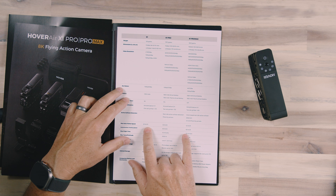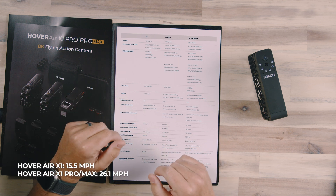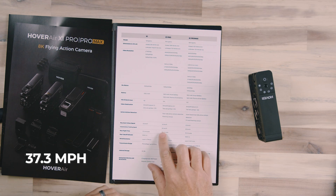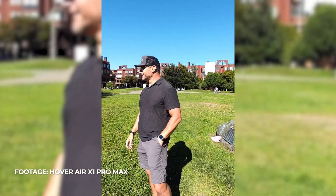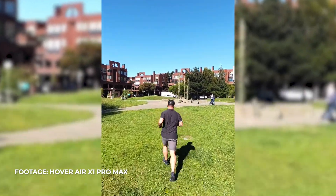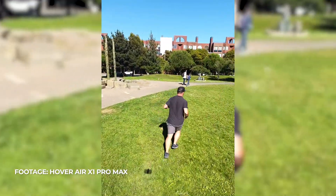As far as follow speeds — these are in kilometers per hour — the Pro and Pro Max are significantly faster, almost double the speed of the original X1. Instantaneous tracking speed, meaning burst speed to catch up, is up to 60 kilometers per hour, which is pretty good. I found it did a great job keeping up with me. When I was running around having the Pro Max chase me, I never felt like I could get away from it — it's definitely going to be fast enough to keep up with us.